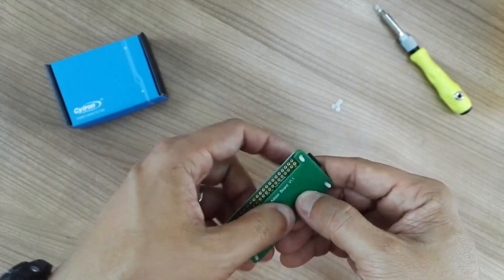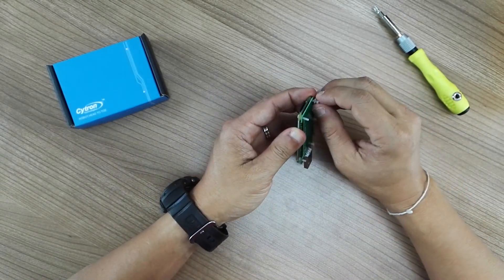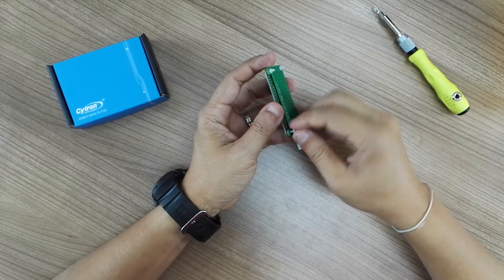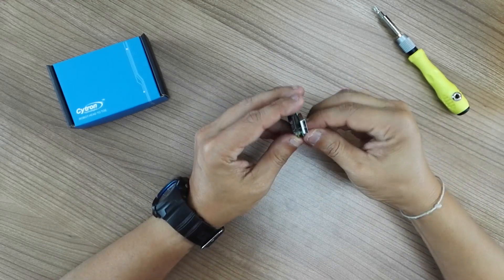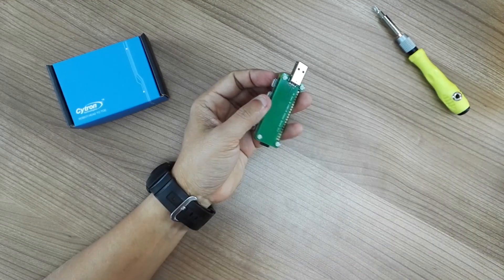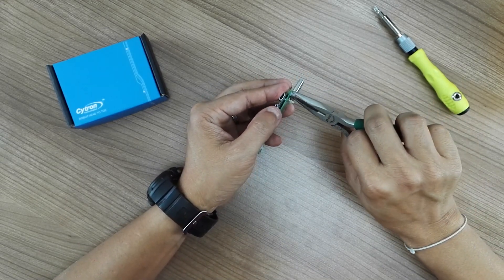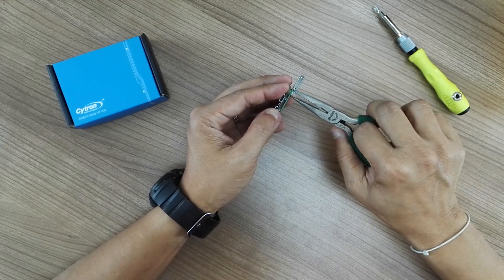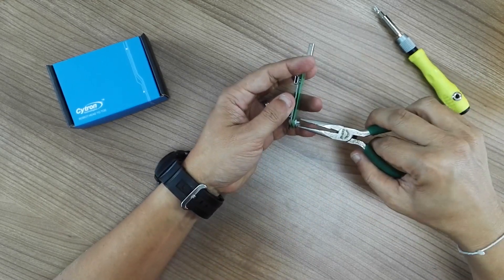Let me screw it up and tighten the board. Make sure you tighten the nuts so that it will provide a very good, firm connection between the test point and also the pin over here.